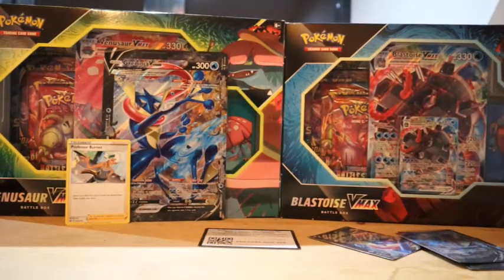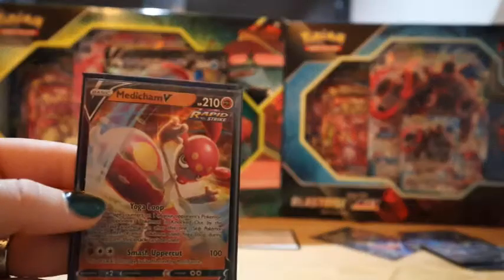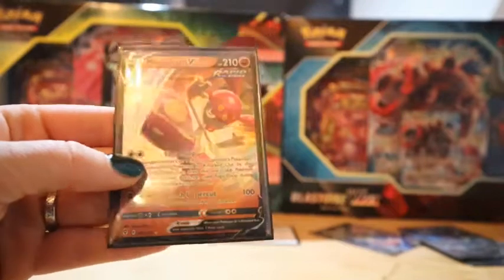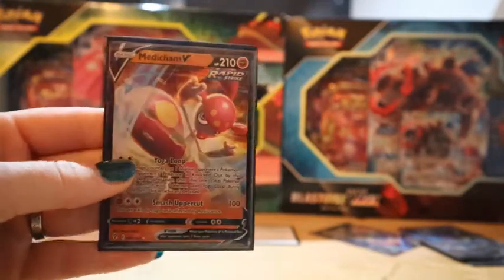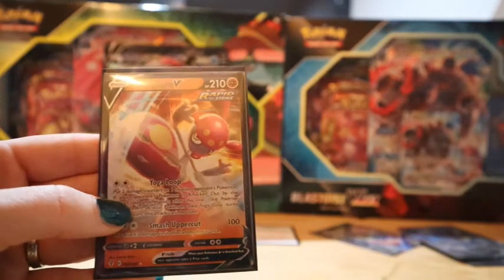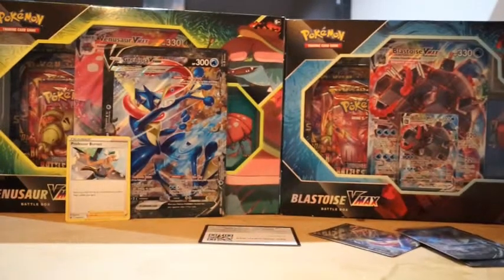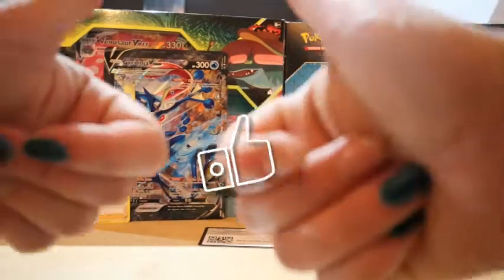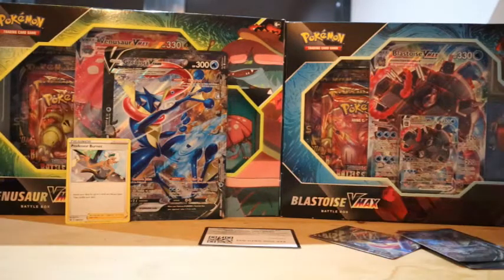Guys, this wasn't too crazy — we just pulled the Medicham V card. We still have more V Union boxes to open, so if you want to check out our other V Union box openings or any other openings, just check out our channel. We want to thank you all so much for watching. Please don't forget to like this video, subscribe to our channel, hit that bell icon if you want to receive notifications whenever we post something new. We'll hope to see you in the next video — bye-bye!